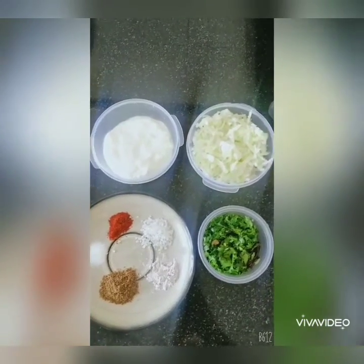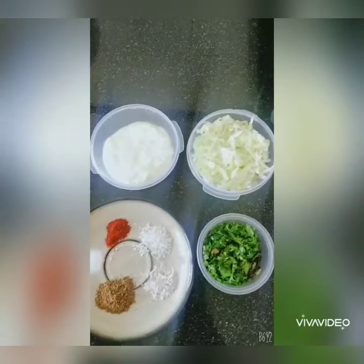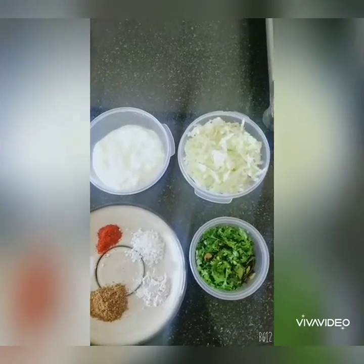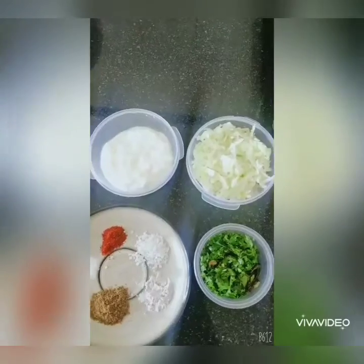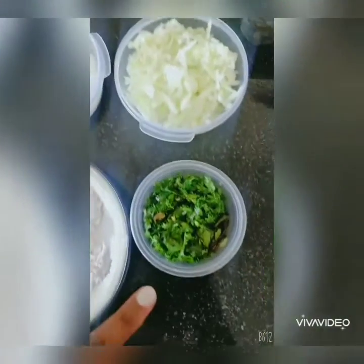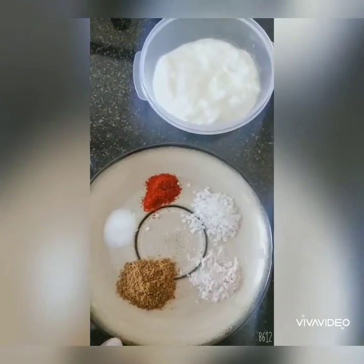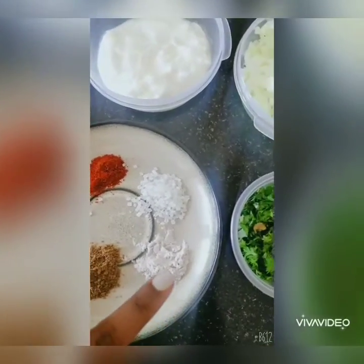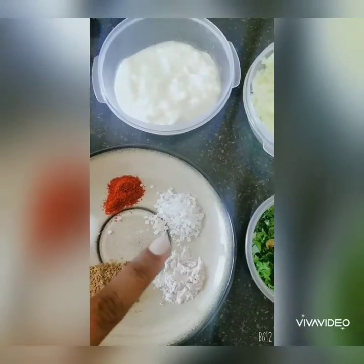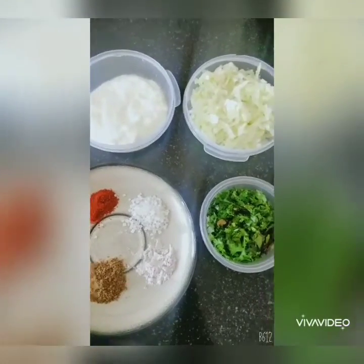Biryani doesn't taste great without raita, so while the biryani is getting hot again, here's a quick raita recipe. You'll need curd, grated cucumber, chopped coriander leaves, salt, chilli powder, roasted jeera powder, black salt, and optionally some sugar. Just mix all these ingredients in a bowl and the raita is ready.